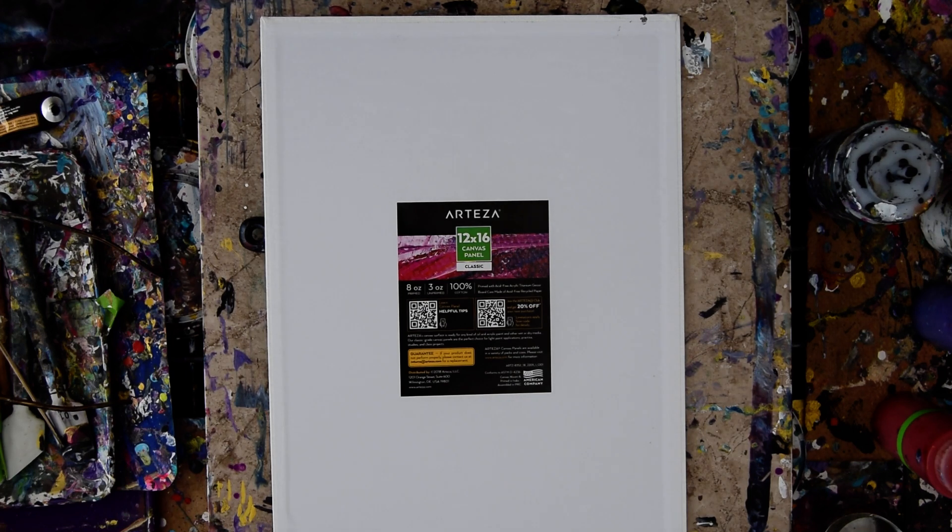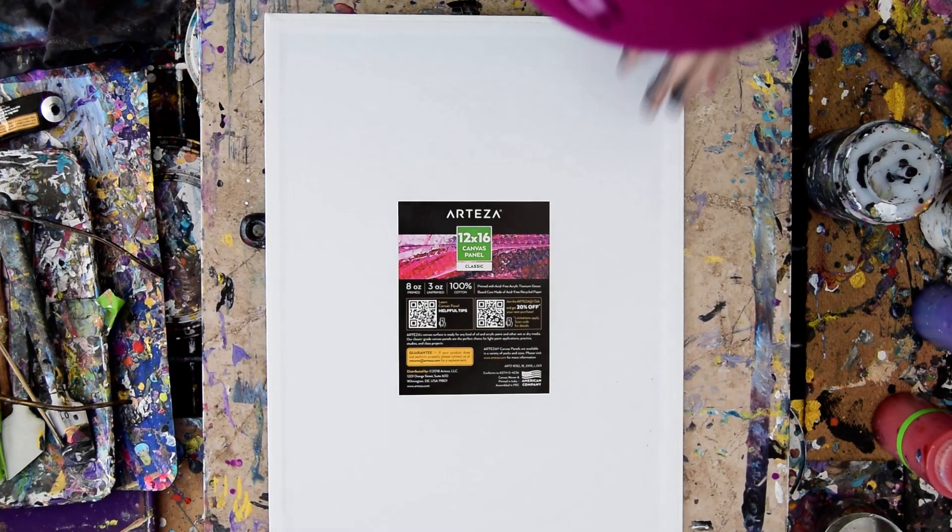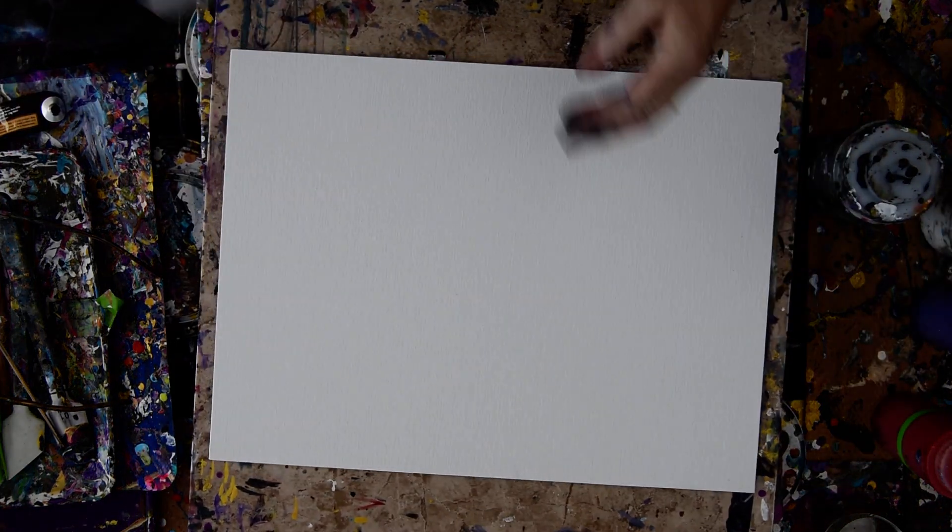Hello again, it's Priscilla Battsale in Spring Hill, Florida. An expressionist at Studio Gallery in the backyard, playing with some Arteza 12 by 16 inch canvas boards and some Arteza acrylics.